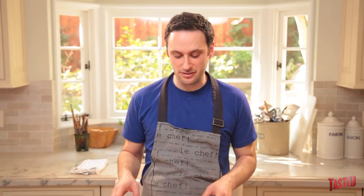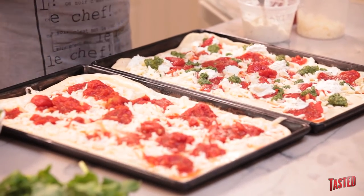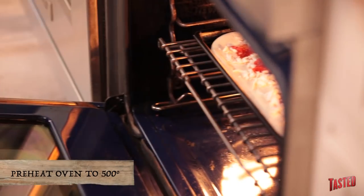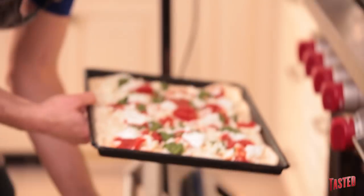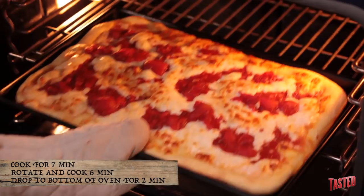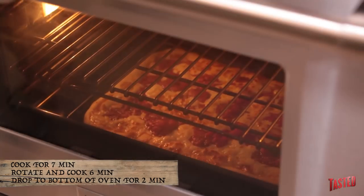Now we've got two pizzas ready to go into the oven using these nice cast iron sheet pans. You can use regular sheet pans, but cast iron ones come out way better. We have our ovens preheated to 500 degrees. We're going to cook it for about seven minutes, then rotate them and cook another six minutes. Then for the last two minutes, we're going to drop them down onto the floor of the oven to get a nice coloration on the bottom of the crust. One key trick: look at the bottom of your crust before dropping it to the oven floor — if it looks ready, don't move it or it will burn.